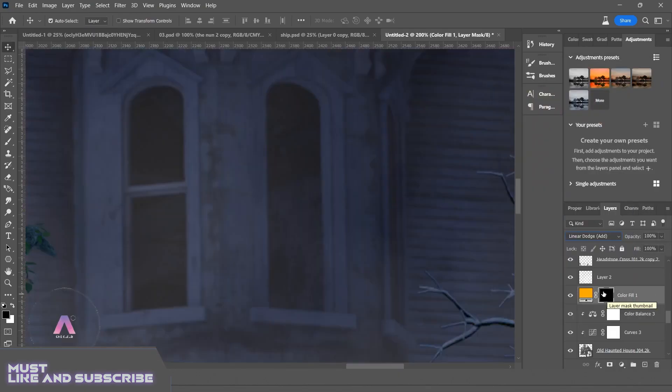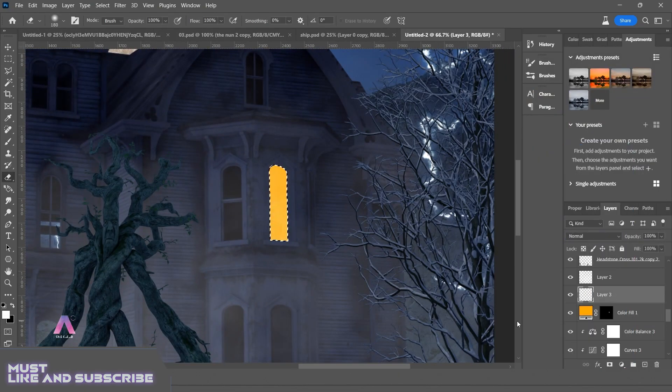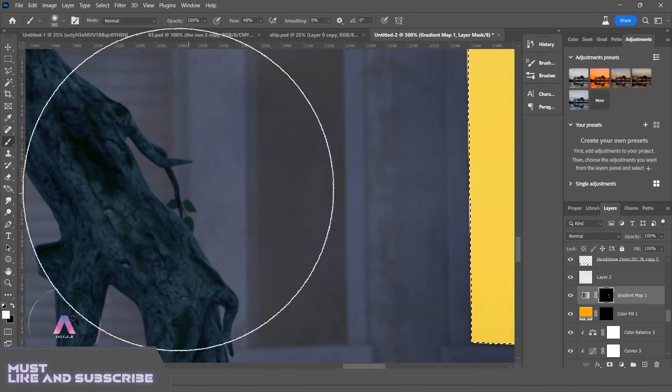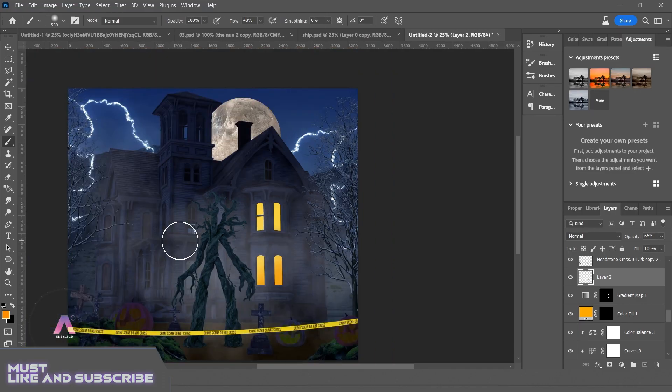If you guys want to learn Photoshop you can contact me in the comment section or on my Instagram ID given in the description box. It's not free but I'm pretty sure it's worth it. In the end I applied the Camera Raw filter and got an amazing result.